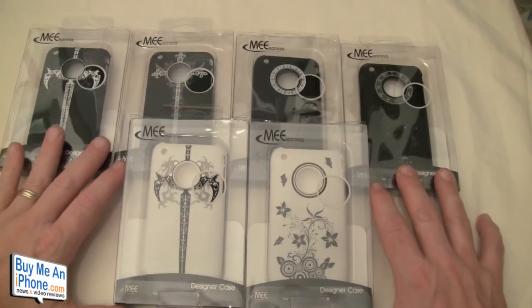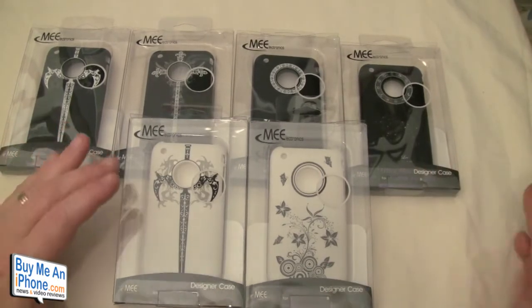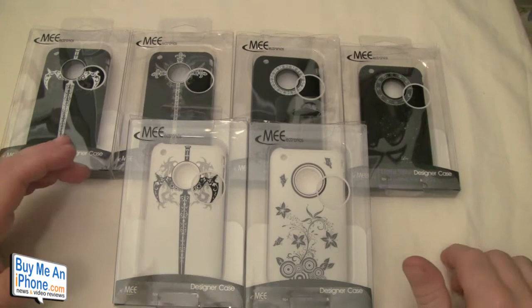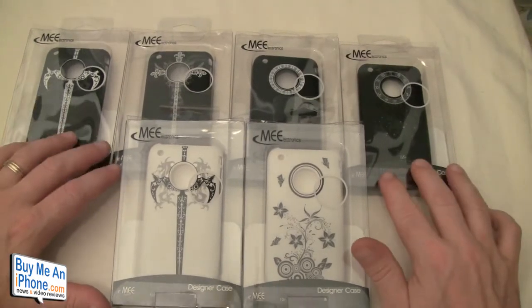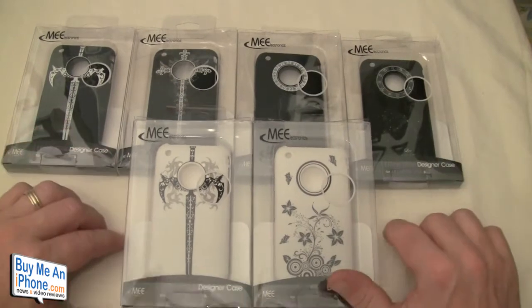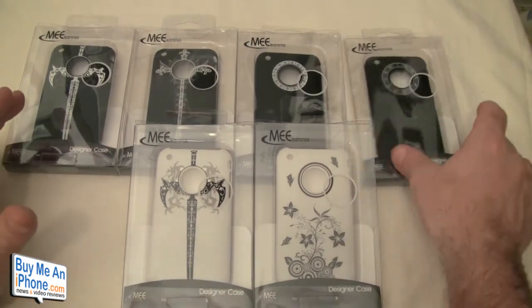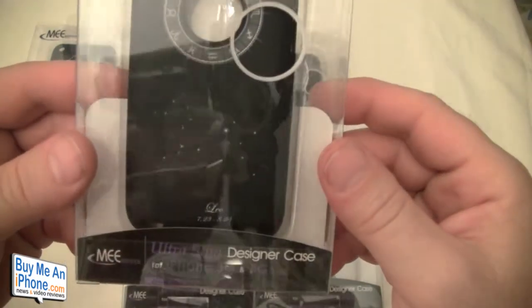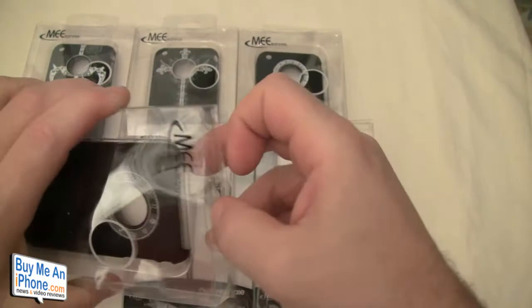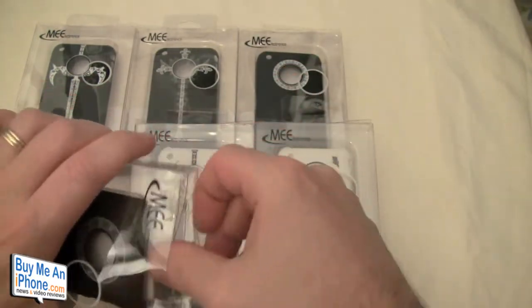These snapback cases are available on meelec.com for $14.99 and they come in a plethora of different designs. We found these at CES in January in Las Vegas and they've been really popular — out of stock for quite a while. We were able to get our hands on some, so we want to thank MEElec for sending these out for review. There are a bunch of different ones — for instance, this is the zodiac series.